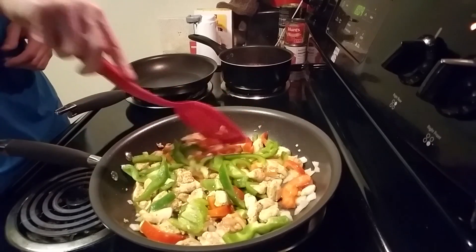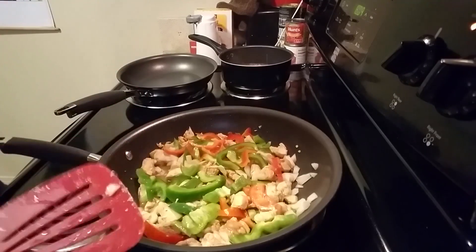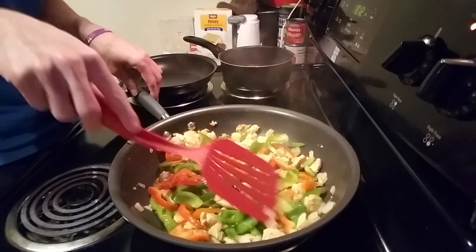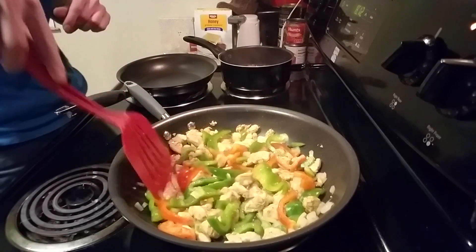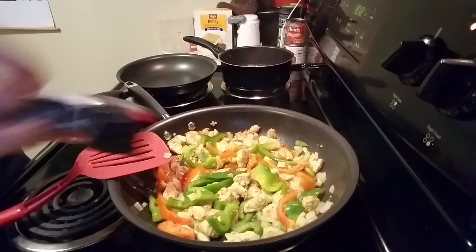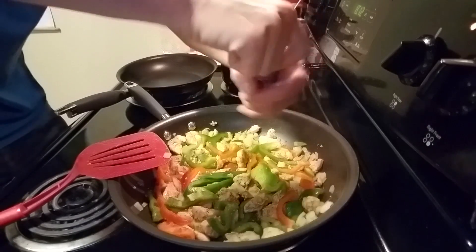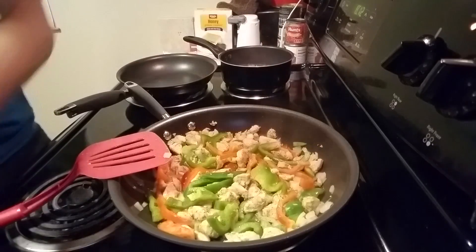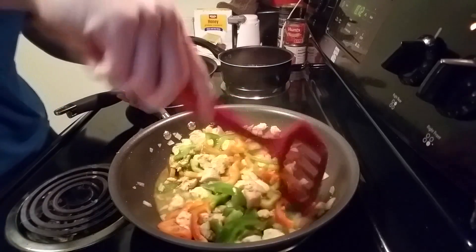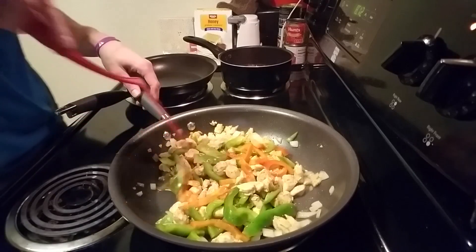Let that cook for a few minutes, make sure the chicken is cooked all the way through — we're about set. After a couple more minutes it's time to add some black pepper. Just put some of that on there, not a ton, just enough. Mix all that in there, let it sit for a couple more minutes and we're ready to have some fajitas.